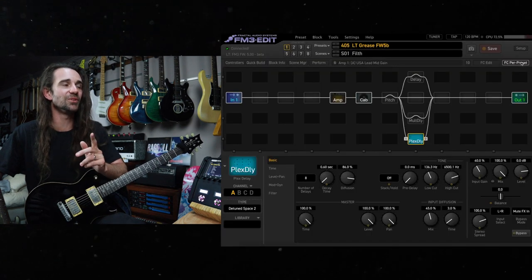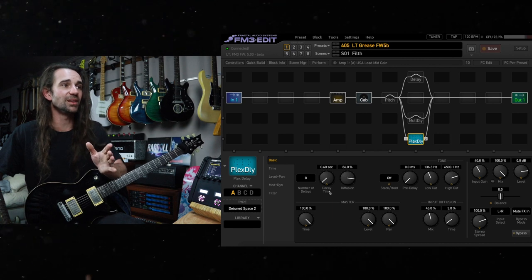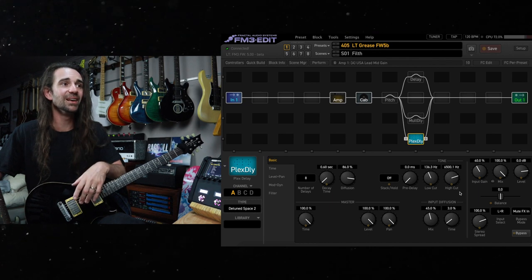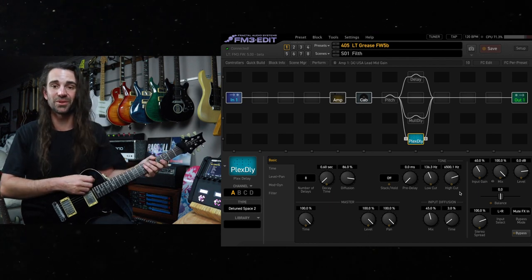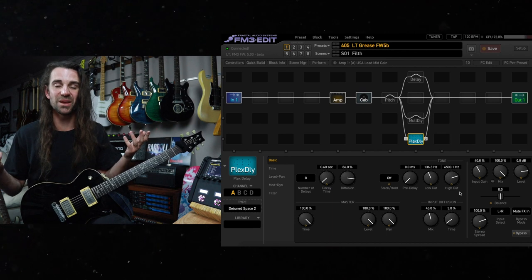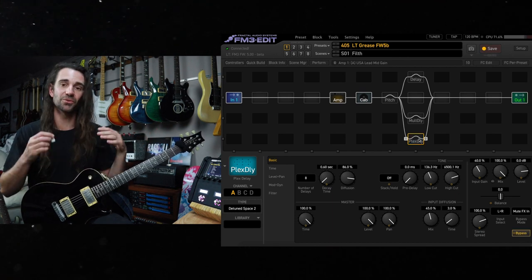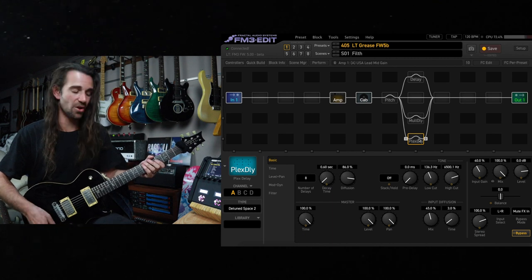Try this: take detuned space number two, set the decay time to about 0.5 or 0.6 seconds, turn the diffusion and the input diffusion up, and add a bit of low cut and high cut, and you get this really awesome, short, thick reverb to add a bit of space to your dry guitar tone. I'll go dry and we'll hear it with this one on.